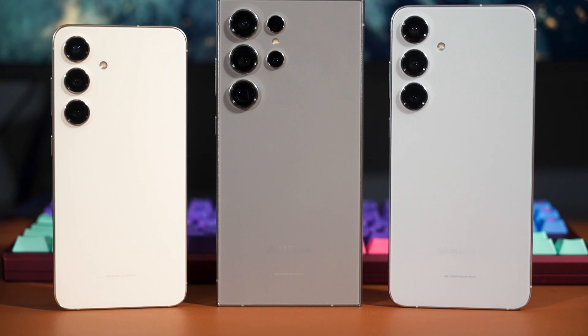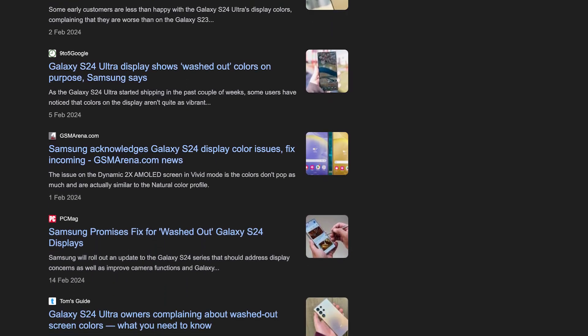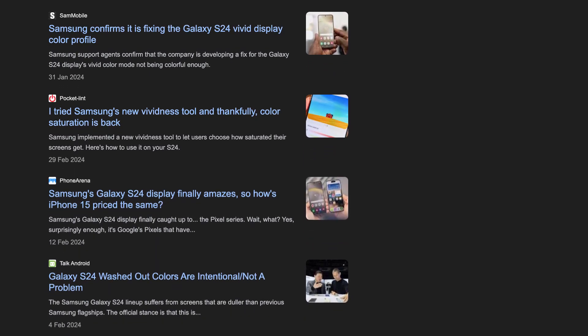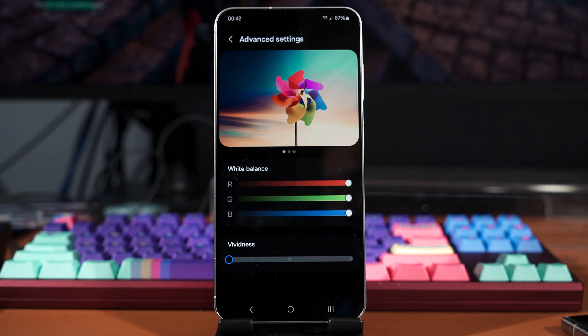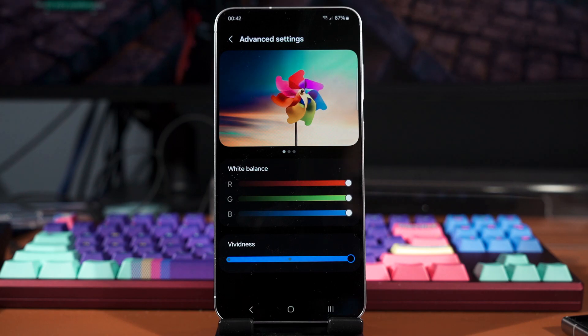When the S24 series was unveiled earlier this year, everyone was super furious at the fact that Samsung made the display not as vivid as before, even when we did the vivid color profile. I'm the one who pointed out what caused this color desaturation. Our outrage was eventually heard and Samsung introduced a brand new vividness slider in the next update, and this color vividness issue was fixed because when we tune the slider to the maximum level, it will match the previous generation's color vividness.